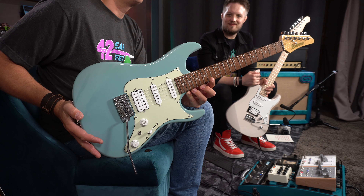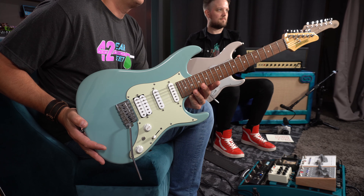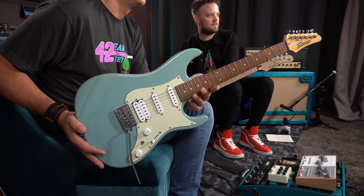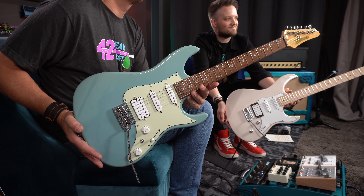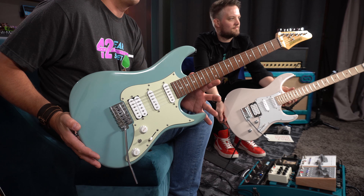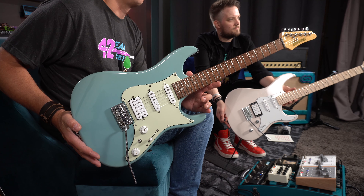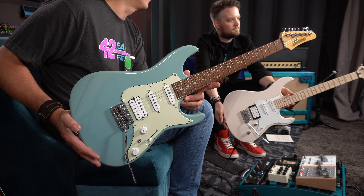I've got a close-up camera here. The pick guard shape is very stratty. Of course the Ibanez doesn't go all the way to the lower horn — it's more AZ-like. I prefer when a pick guard goes to the lower horn. But the overall look is, as my mum would say, much of a muchness. They're very similar — they both look like Strats.